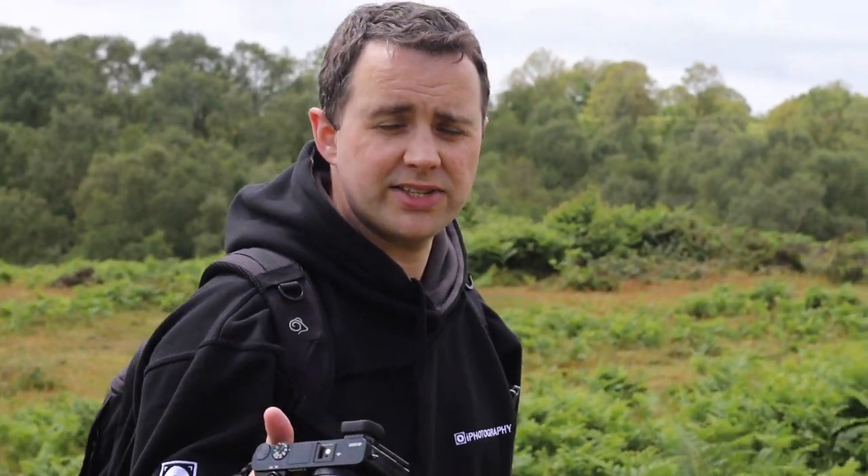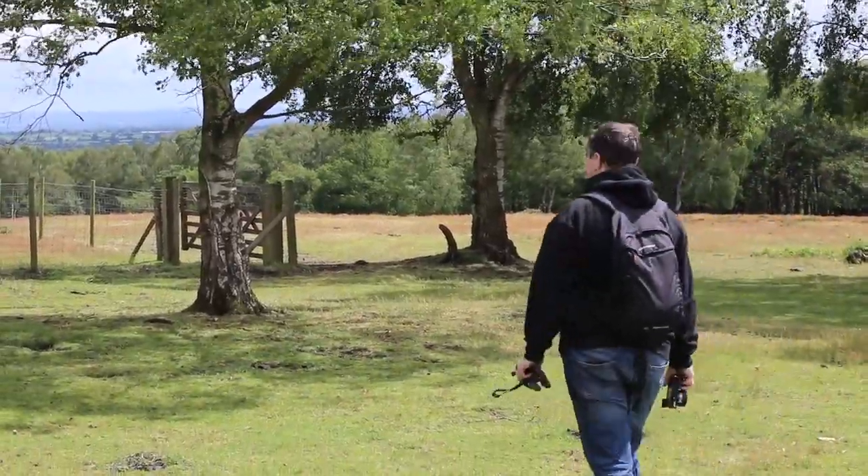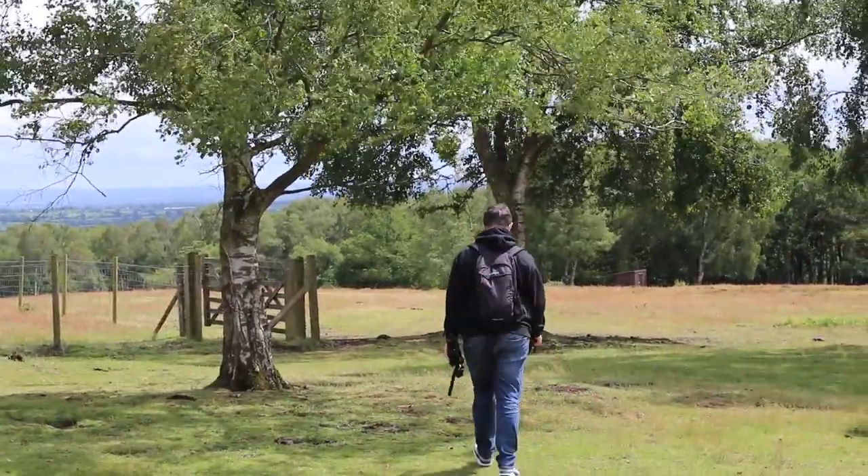An important thing to remember whilst doing this is that you don't always need a DSLR or anything fancy — you can do this with your mobile phone. You can even get smartphone apps to give you a little bit more control, and they're getting better and better these days, so don't think it's something you have to do with a specific camera.